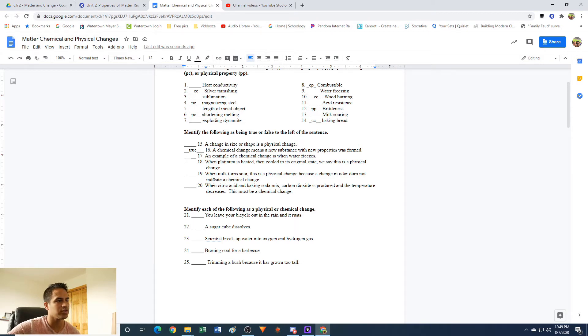Number 18: when platinum is heated then cooled to its original state, we say this is a physical change. So if you heat something and melt it, then cool it back down to a solid — yeah, that's going to be a physical change. We're changing physical state and we're not making any new material. So that is true.